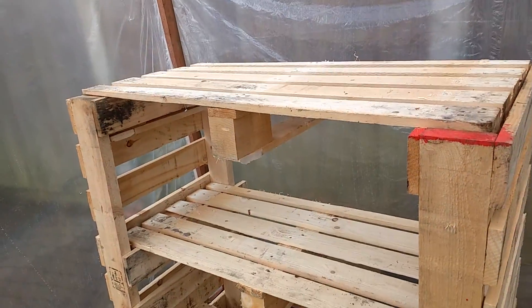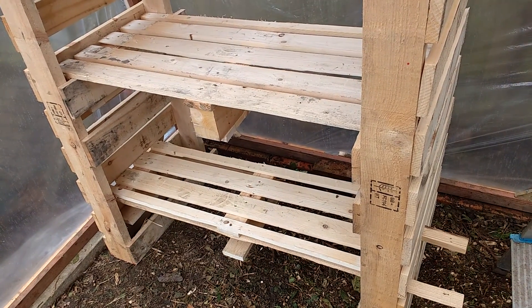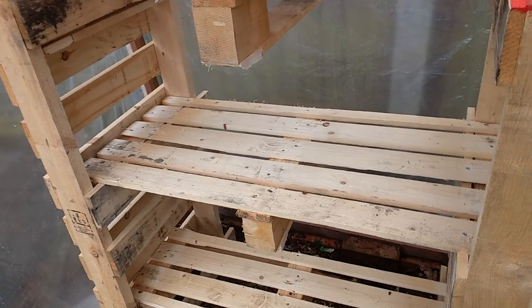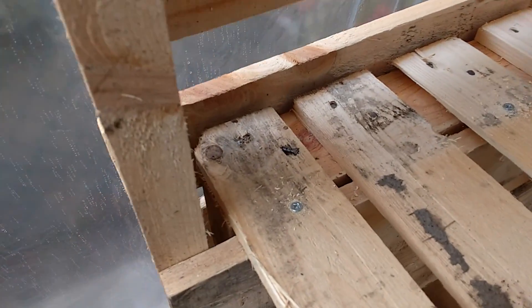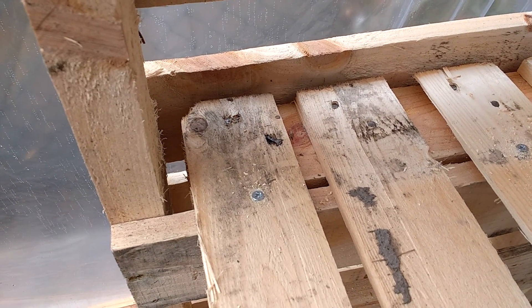And in here — ta-da! I cut two pallets in half, they made the side struts, and I cut one pallet into three and they made the cross struts, and they fit exactly into that pocket. I was really, really chuffed.